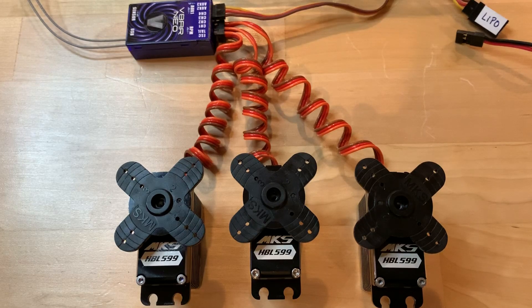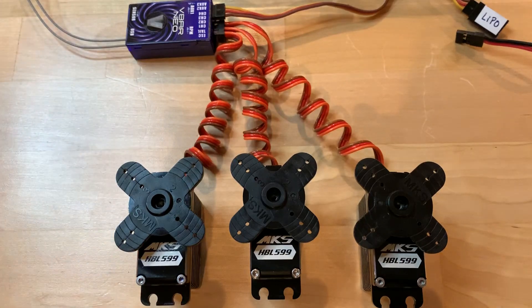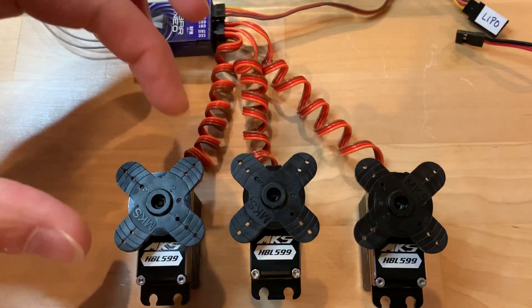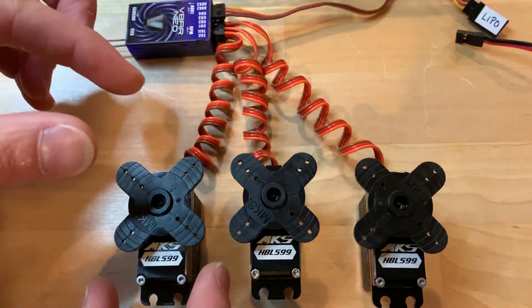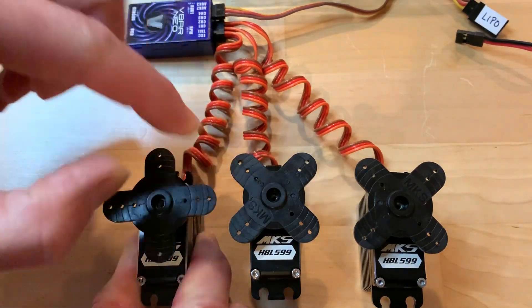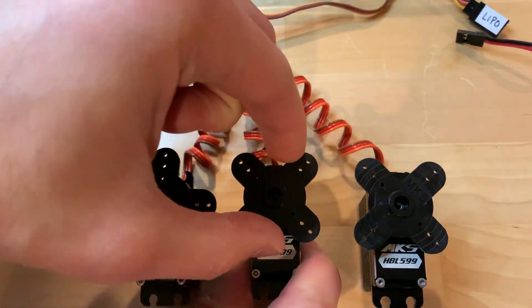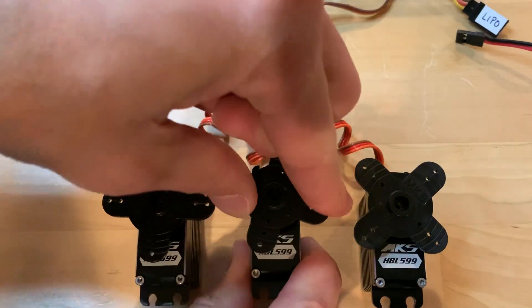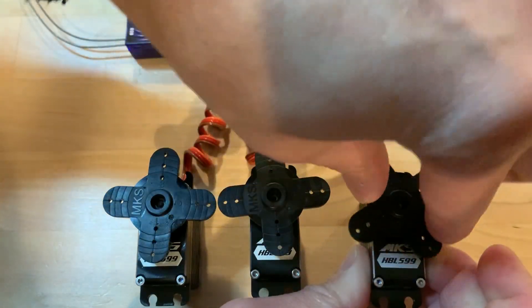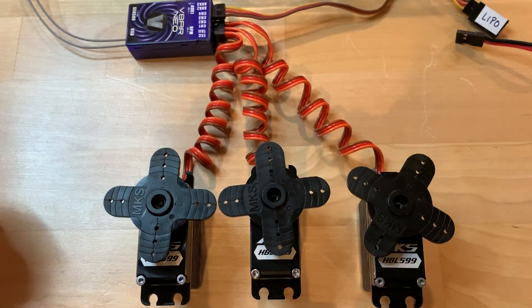The reason for this video is to demonstrate that the servos are in perfect working order. The first thing I'm going to demonstrate is that the gears are smooth and there is no notchiness on them. I'm going to turn these passively. Very smooth and no notchiness. Passively again, no notchiness.